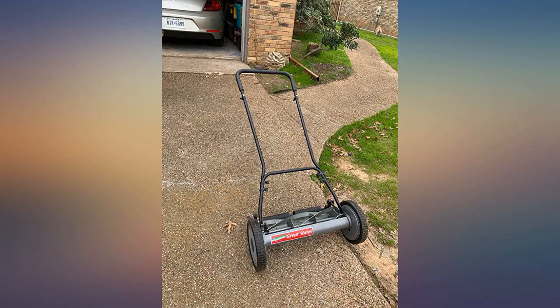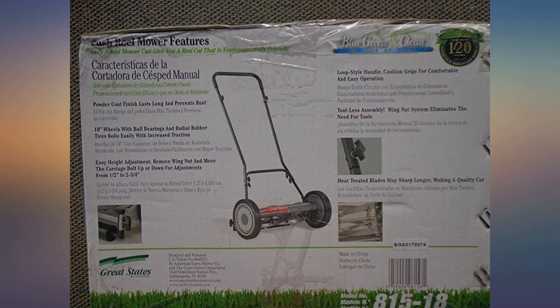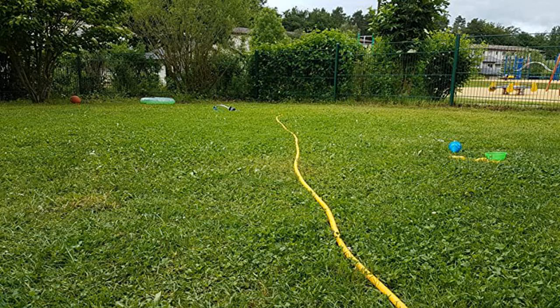The ground in my backyard was soggy from recent rains, and the uneven lines are the result of me rushing through so as to not cause more indentions in the ground, but could have been easily avoided otherwise.